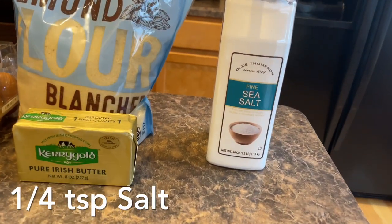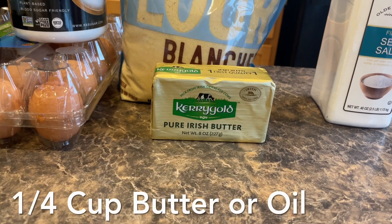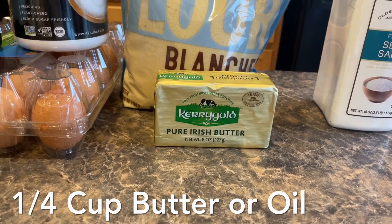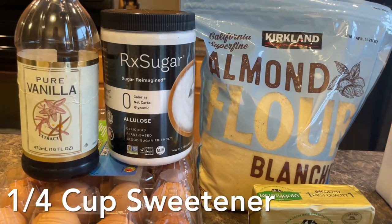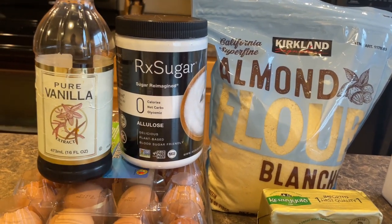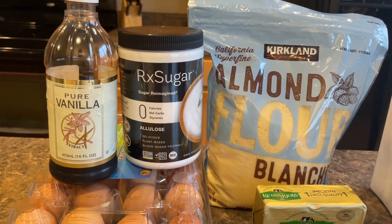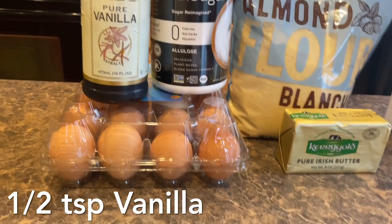We'll be doing a fourth of a teaspoon of some salt. For our butter, we'll be doing a fourth of a cup of some grass-fed butter. For our sweetener, we're doing a fourth of a cup of some allulose. I had to get this from Amazon because I have not had very good luck finding it at the grocery store. A half a teaspoon of some vanilla and one egg.